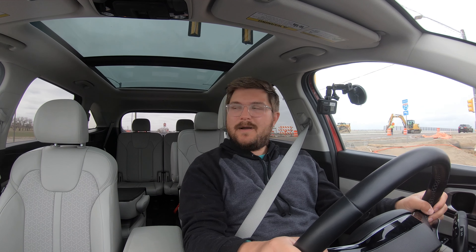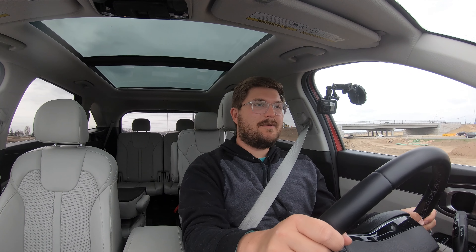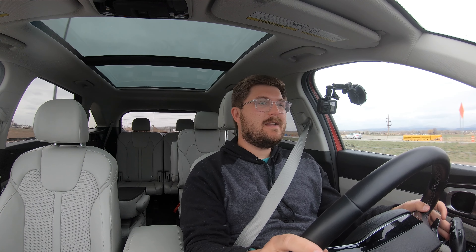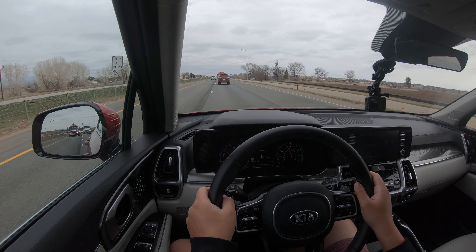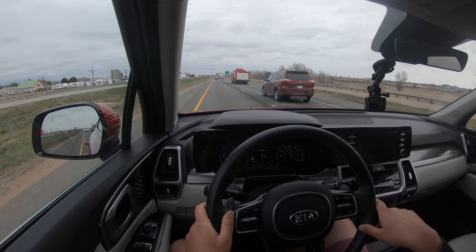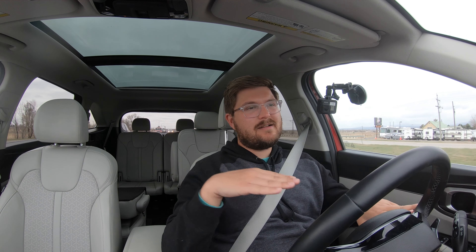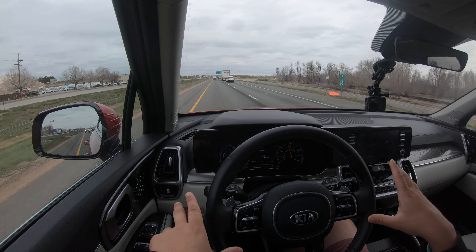Now we are merging onto the highway — foot down. The power is good to get up to speed, no problem. This thing is downright quick, dare I say. You can hear the lane assist beeping in the background — if you brush a line, it beeps and buzzes the steering wheel. It doesn't necessarily push you back in at high angle of attack, just kind of buzzes. At lower speed or less angle of attack it will push you back in. Great safety tech on this thing.